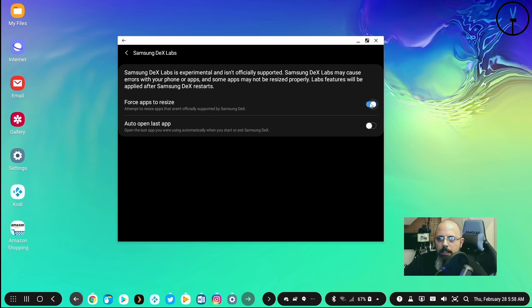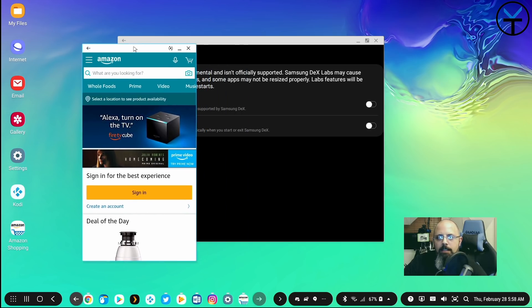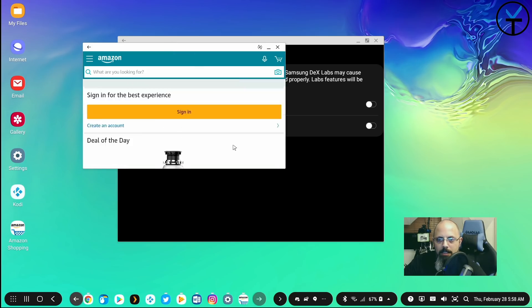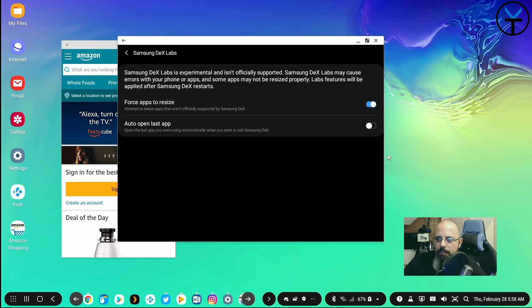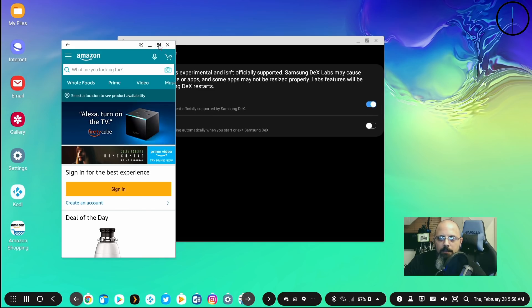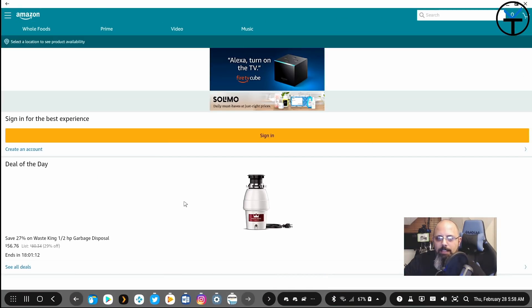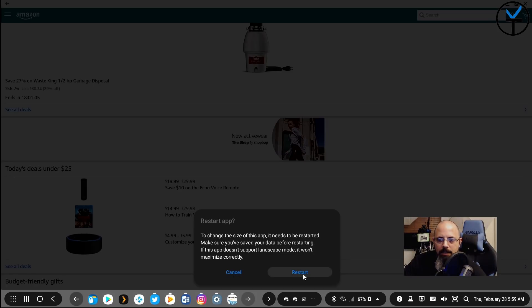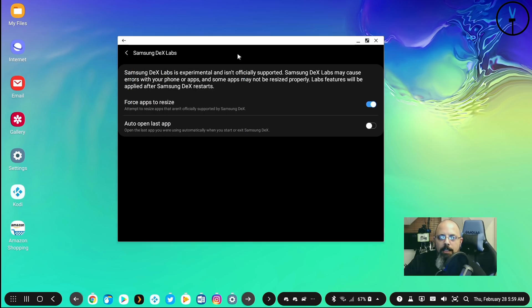Samsung DeX Labs is a very useful tool. Without it enabled, apps like Amazon Shopping can only display in a landscape orientation similar to holding your phone sideways — not very immersive. Turning DeX Labs on enables a full-screen expand button for those apps. You do need to close and reopen the app for it to take effect, but then you get a proper full-screen experience. This feature forces full screen for any application, which is one of the main benefits of enabling DeX Labs.